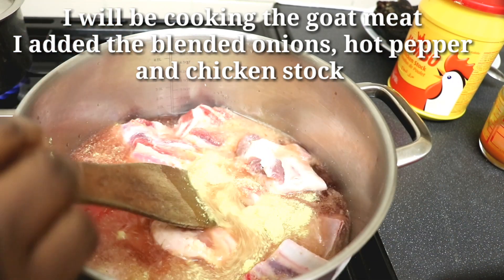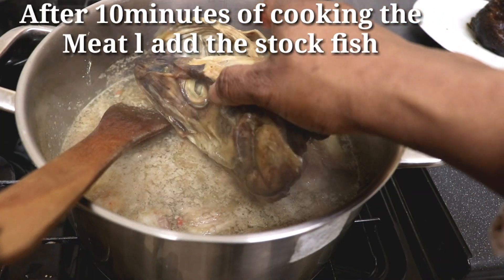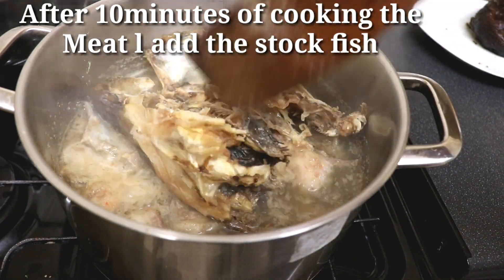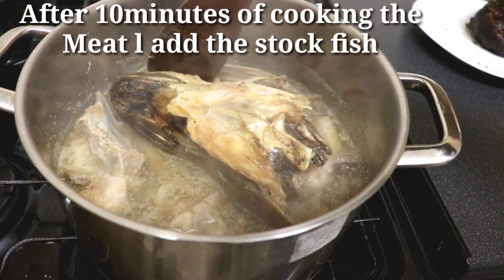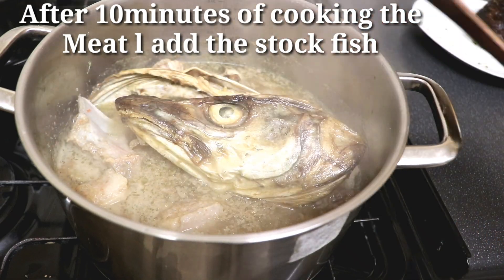While the goat meat is cooking, I'm going to wash the stock fish and the catfish. The stock fish will go in the pot first because stock fish is a bit hard, and I'll add the catfish later on. I'll cook this for at least another 10 minutes.